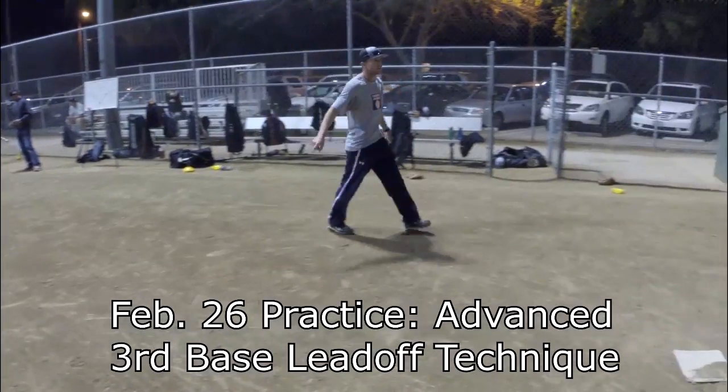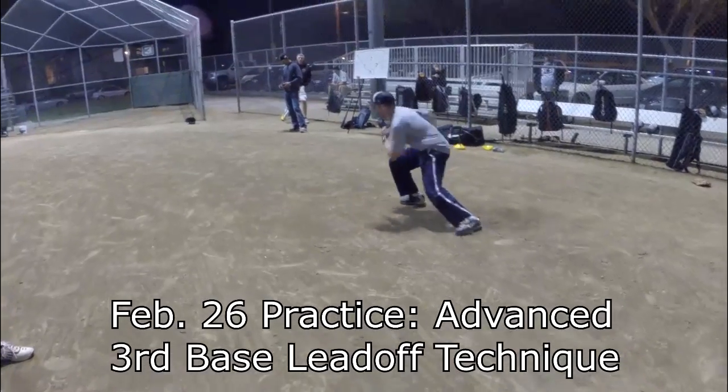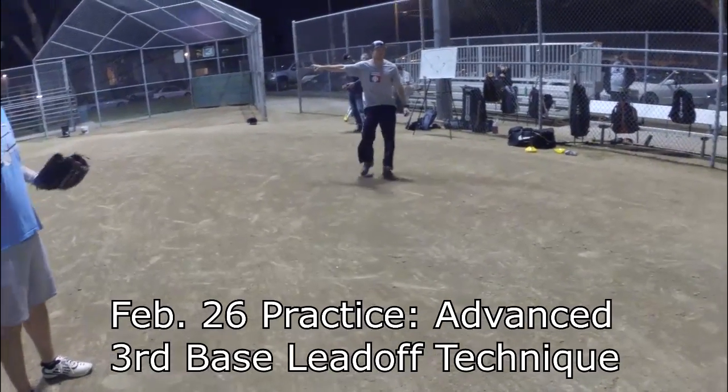When I do my shuffles down to there, I get into that stealing position. If he goes home and it's a ball in the dirt — boom — I can take off and slide into home.